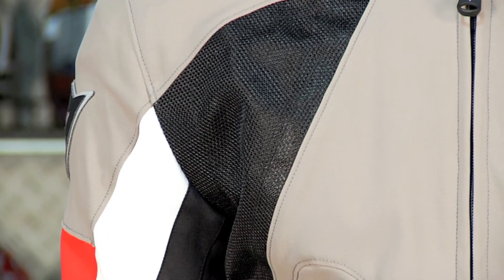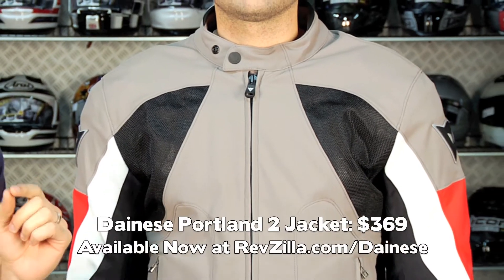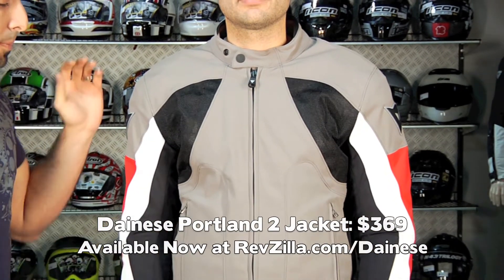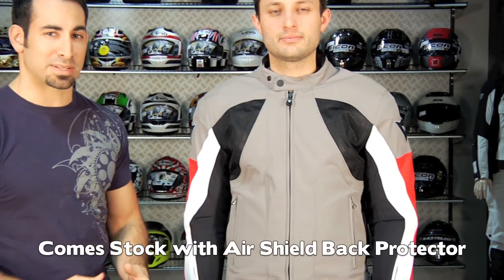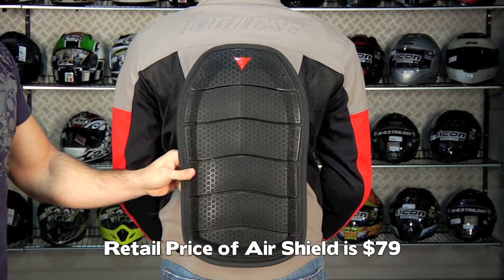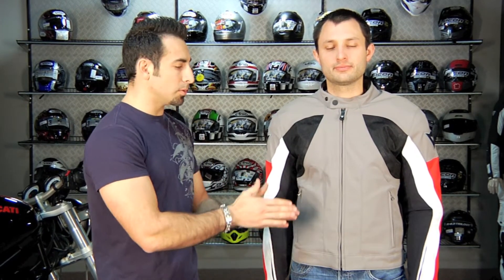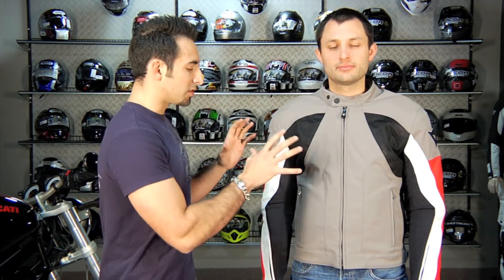The other notable difference for the Portland II at this price, which is $369, is it comes with a Shield Air 2 back protector — a $79 back protector. Most Dainese jackets do not include a back protector. So if you think about the Shotgun II at $289 and then go up to $369 with this jacket, you're getting some different components and features. You're getting a more refined jacket, but you're also getting that back protector, so it's a nice touch.